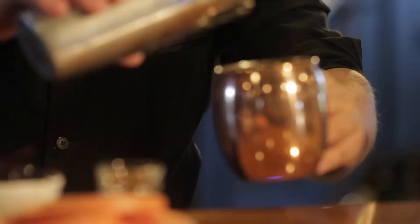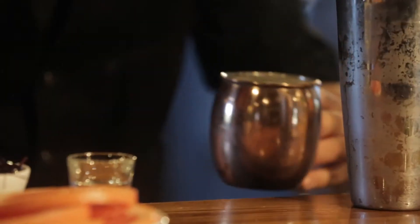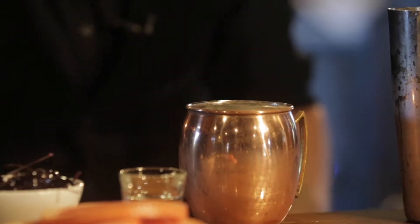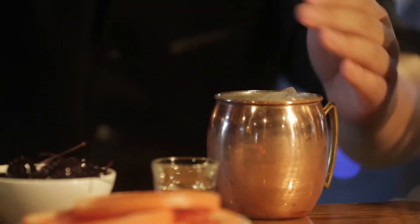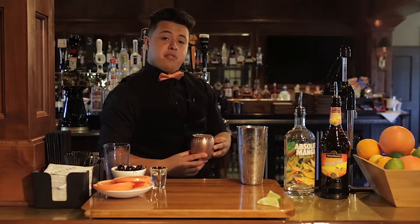Then pour into the copper mug. Top it off with a little bit more ice, and then just a splash of Schaffer Hoffer grapefruit beer.